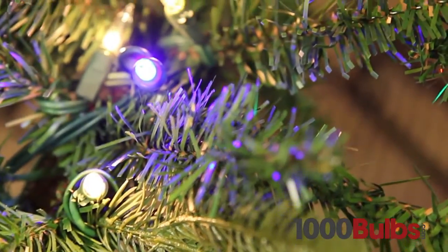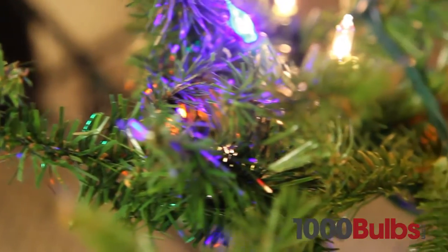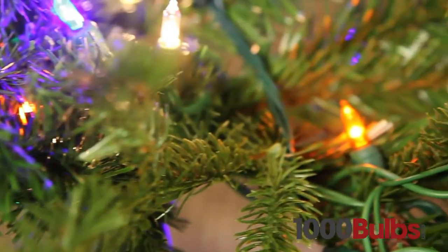Our LED mini lights come in all types of different colors, ranging from multi-color, warm white, cool white, red, blue, green and many more.